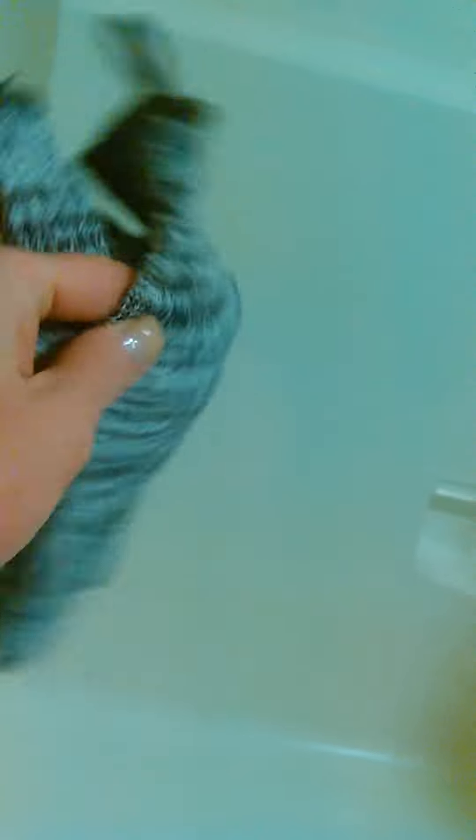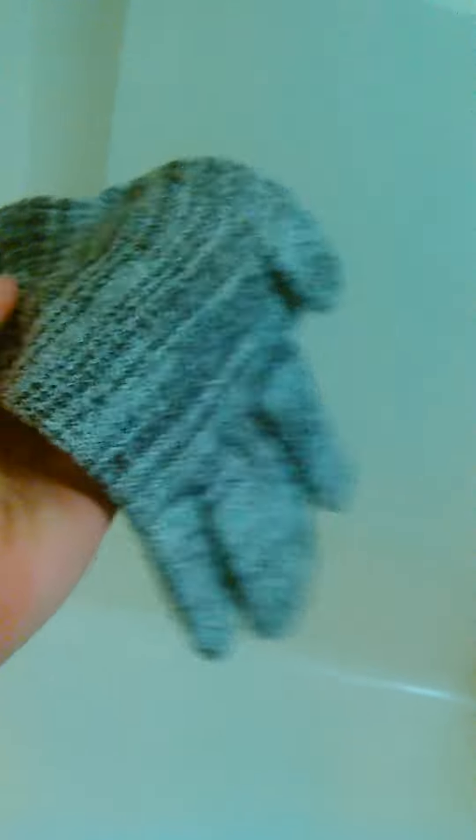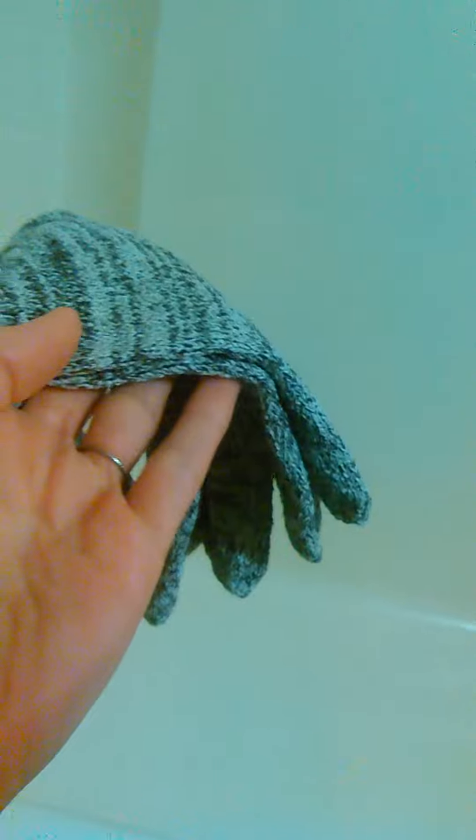I forgot to use my little exfoliating gloves. This is a really good tool. You could probably get natural ones made out of bamboo or something. I wish these were hemp plastic or hemp polyester, so it's not the greatest material, but it is really effective. I don't get a rash from the material or anything.